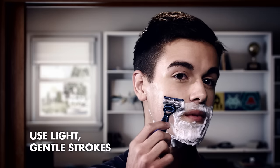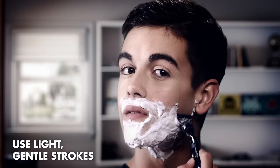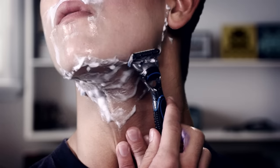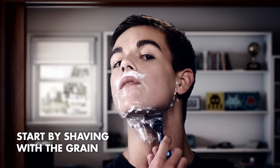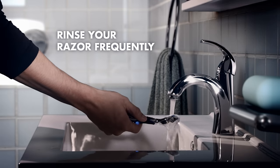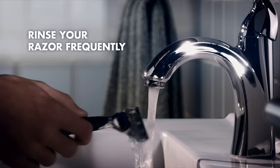When your blade is on your face, don't force it. Use light strokes and let the razor do the work. Pull your skin taut to help prevent nicks and cuts. And remember, no matter which way your facial hair grows, start shaving with the grain. Don't forget to rinse your blade — you'd be surprised what a difference it makes.